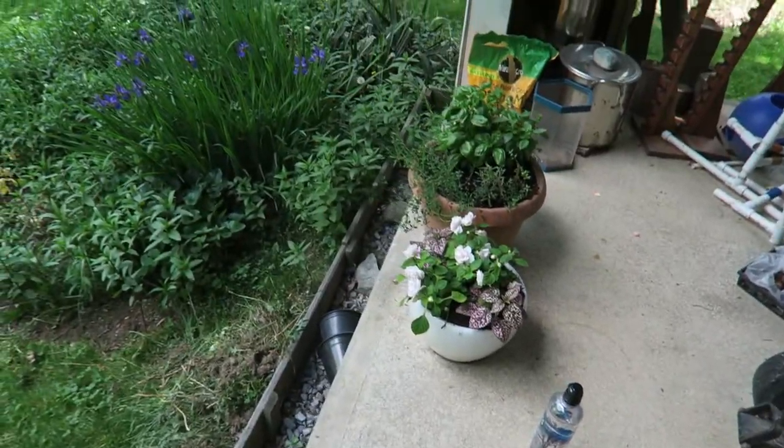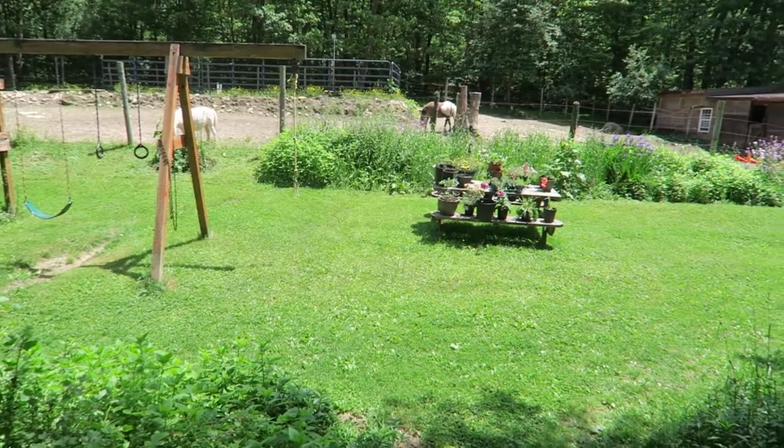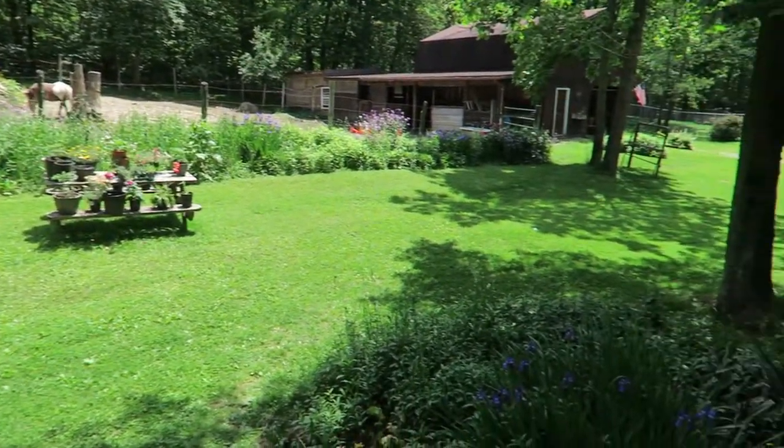I've decided that it is way too nice out to stay inside and watch my computer and code another video, so I'm out here.